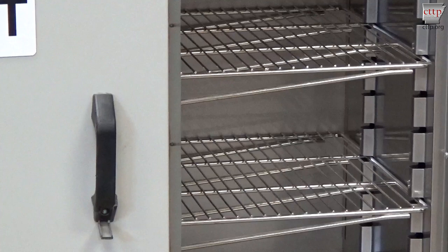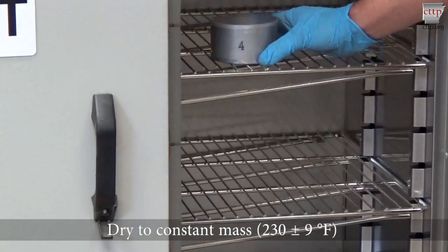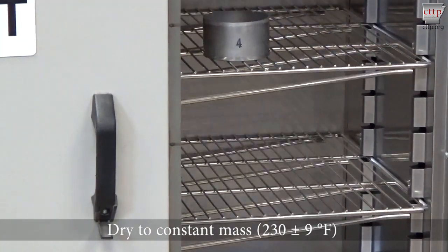Place the lid beneath the tin. Place the moisture tin into an oven and dry to constant mass at 230 plus or minus 9 degrees Fahrenheit.